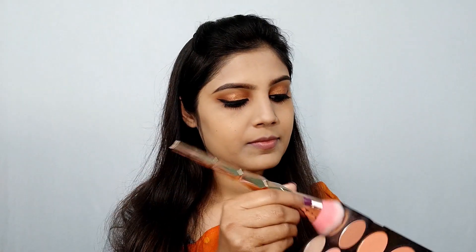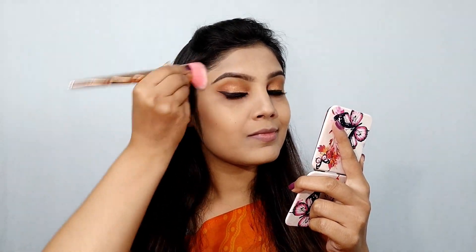Next I am using Sivanna Colors ultra blush palette and I am going to contour my face. I am going to contour my nose with my finger and blend it well — no harsh lines.